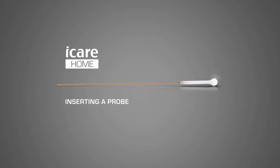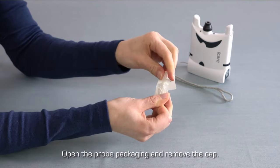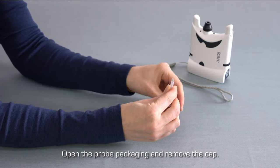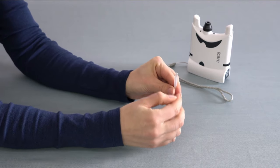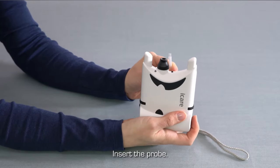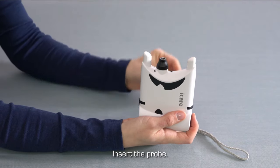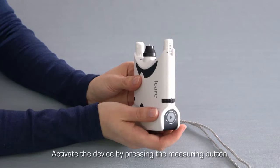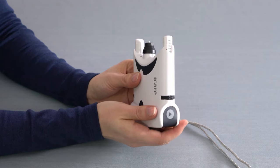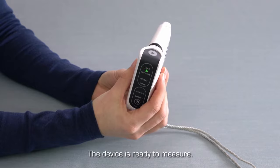Inserting a measurement probe. Carefully tear the packaging off the sterile probe container. Twist and pull off the cap from the container. Hold your tonometer so that the probe base is pointing up, and drop the probe from the container into the probe base. Keeping the tonometer in the same position, press the measure button to activate the device. While the tonometer is activated, the probe is always held in its base. Your eye care home tonometer is now ready for use.